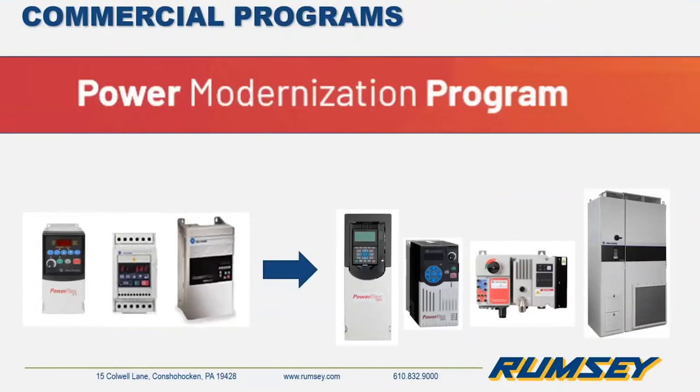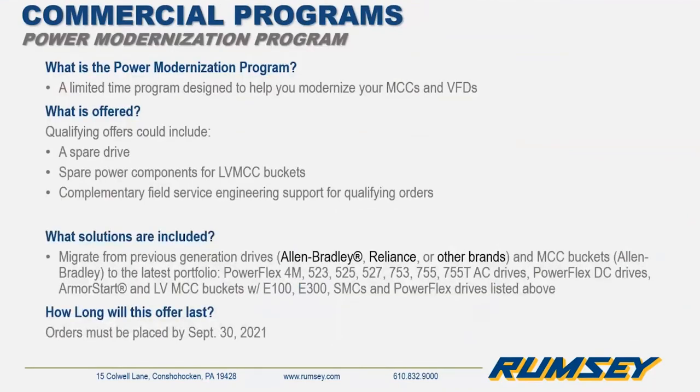Rockwell is currently running the Power Modernization Program, which is designed to help you migrate your MCCs and VFDs. There are possible incentives to move from older or competitive products to the active drives and SMCs. If you want to find out more information or see how you qualify, feel free to contact your sales representative or one of our specialists.